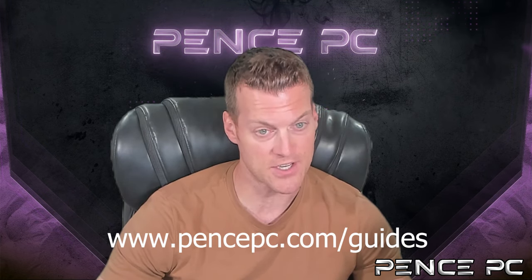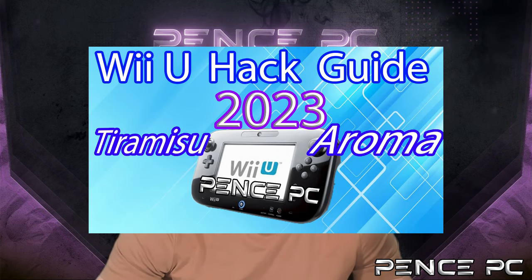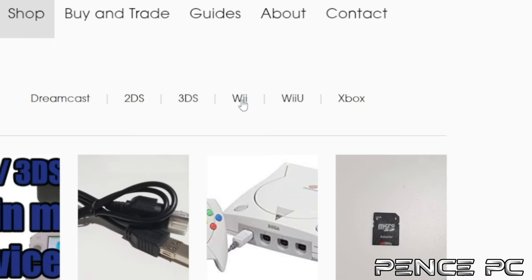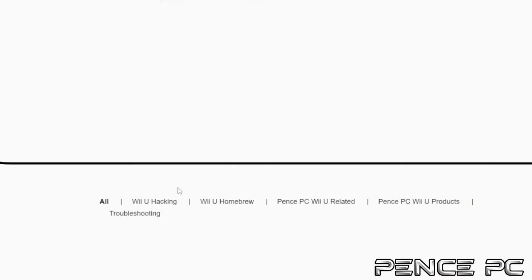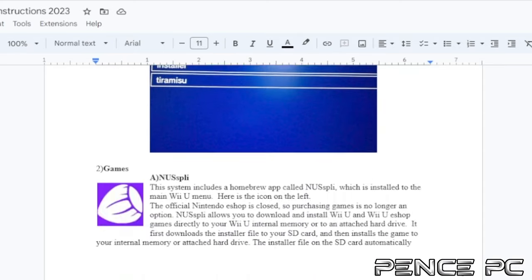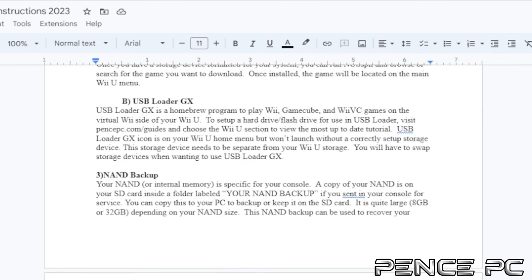If you don't have a hacked Wii U, visit pencepc.com/guides to see every hacking video organized along with additional information to get your Wii U ready for this tutorial. Visit pencepc.com to find all your Wii or Wii U needs. Purchase a fully set up Wii or Wii U ready to take advantage of the highly detailed Pence PC tutorials, or send in your console to be set up. Each console or service comes with a digital instruction sheet that is always being updated.